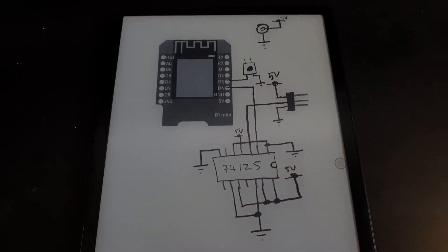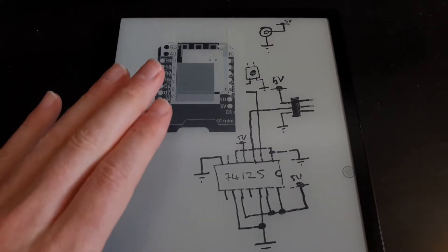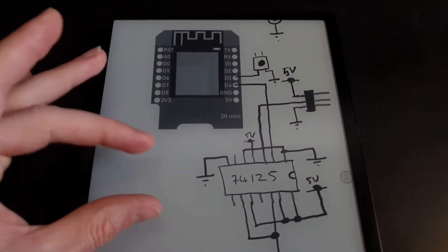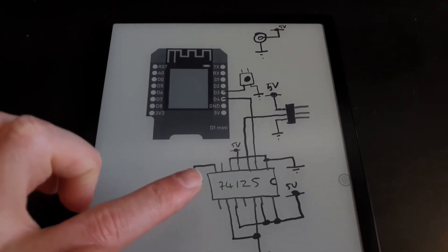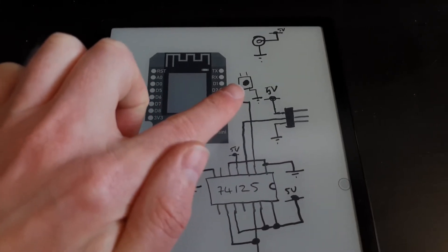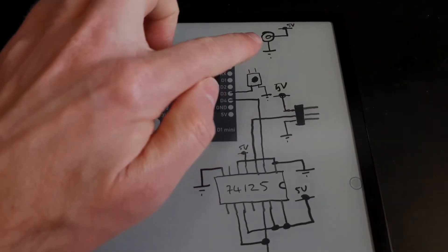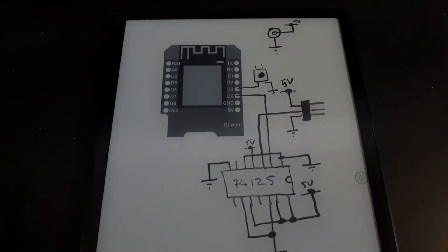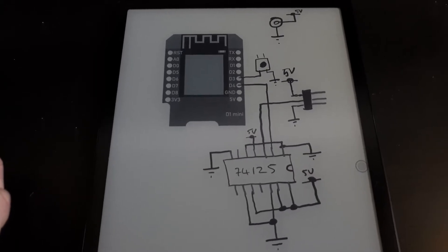This is the very roughly drawn circuit diagram that we're going to be following. We've got our D1 mini which is then connected to our quad buffer which then feeds off to the LEDs, and then we've got our little push switch which allows us to turn the power on and off, plus the power socket so we can get everything powered up from our 5 volt supply.